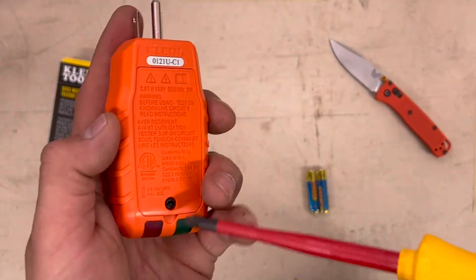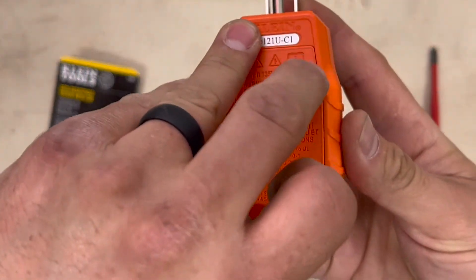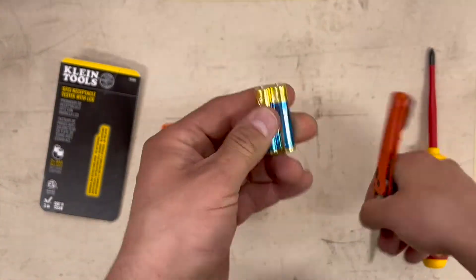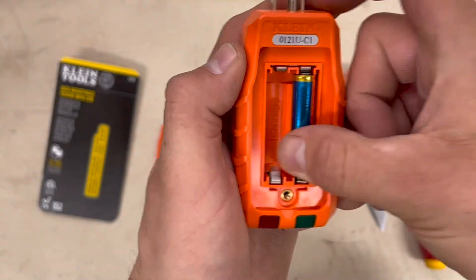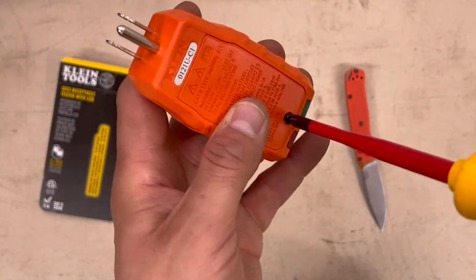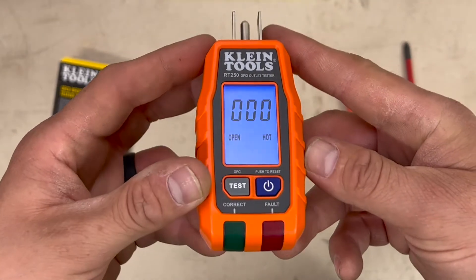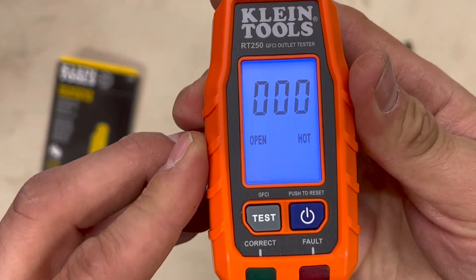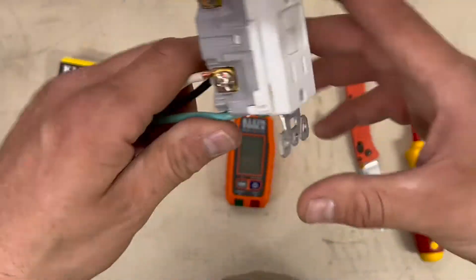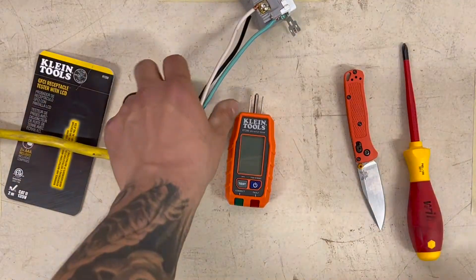Let's put some batteries in it and see what it does — takes a Phillips screw. Here's my sweet GFI we're going to test right now. I've got it hooked up correct. Let's plug this baby in and see what she does.